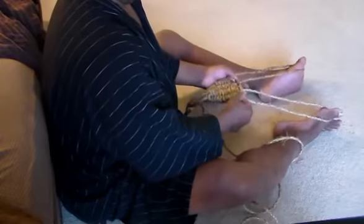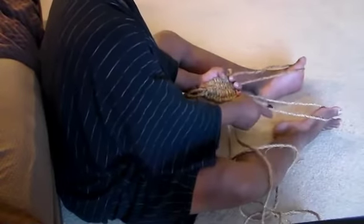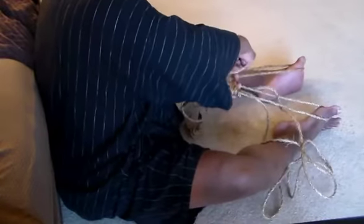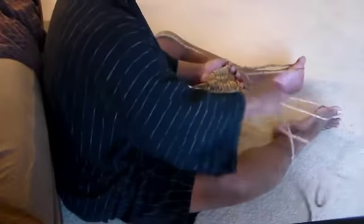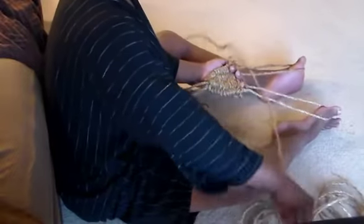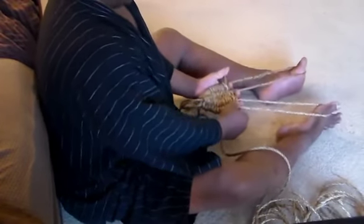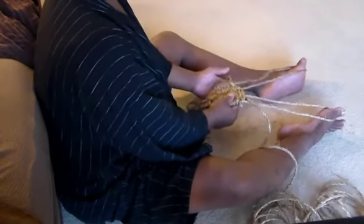For good measure, before I make everything tight again, I run another pass: under, over, under — then under, over, under back the other way — and cinch up. Now we've just created our first loops right here. I'm going to continue on until it's time to create our second loops.